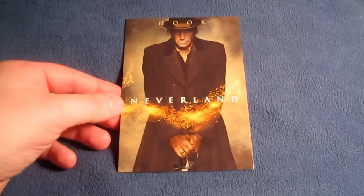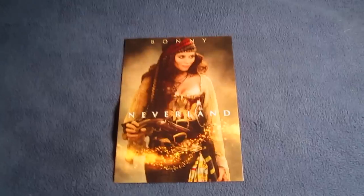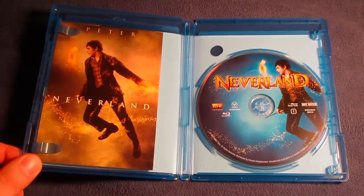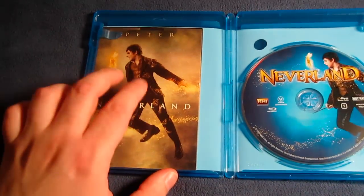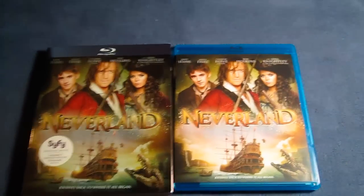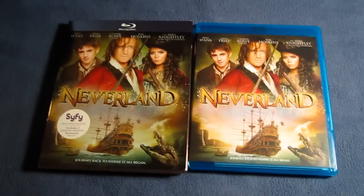Peter. Hook — very cool, very brooding looking. And Bonnie. So there you go — that's what the inside looks like with the disc artwork and the three postcards. The postcards have a nice glossy feel to them as well, and the slipcover has a very nice glossy feel with a nice sheen to it. So there is the Blu-ray of Neverland. Very cool slipcover that opens up — really like that added bonus. There's my more in-depth look at this Blu-ray release of Neverland.